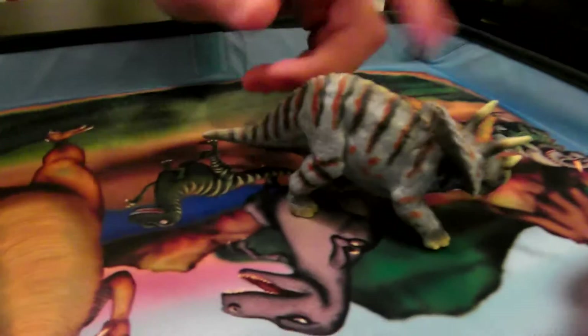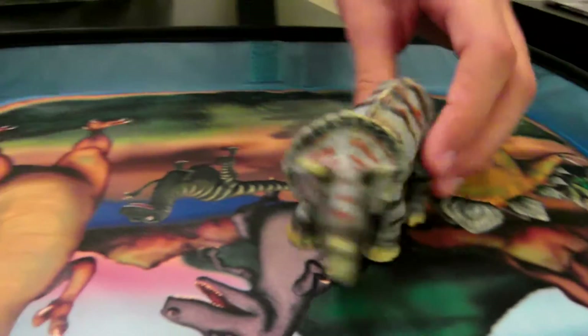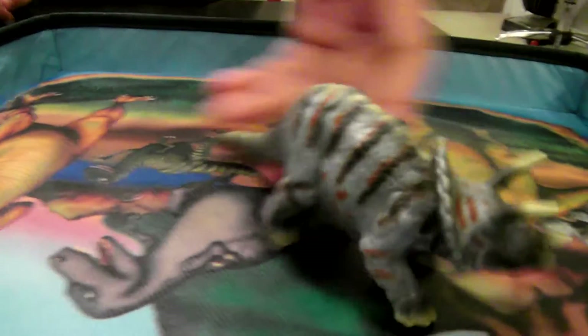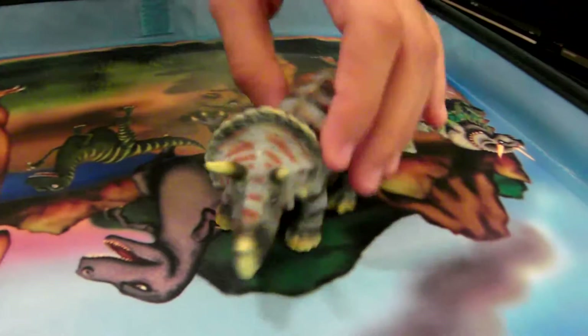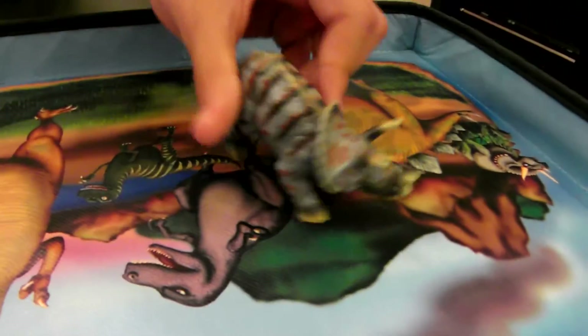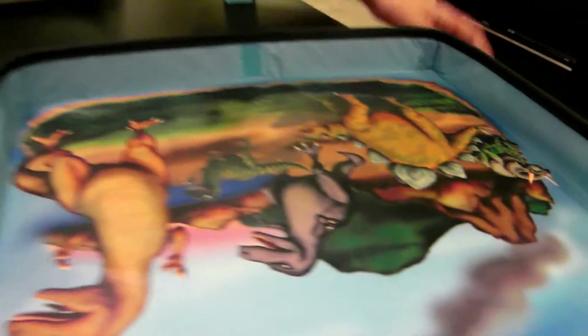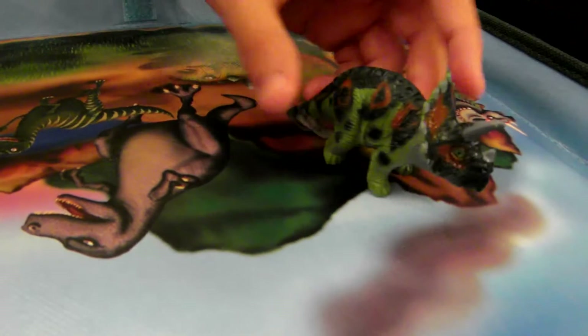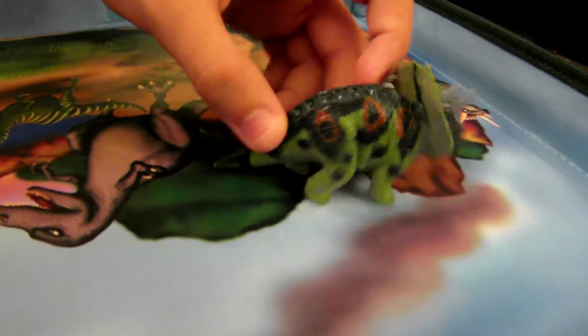And then this one, I think I got from Spain or Berlin or something. I think someone there sent it to me, and that's how I have this one. I like it a lot. Then I have this triceratops — pretty cool. I like the color on it and the decorations and markings on it.